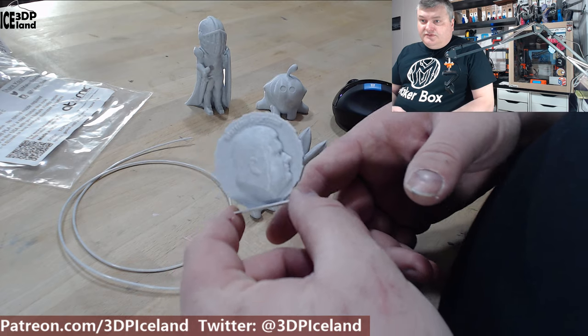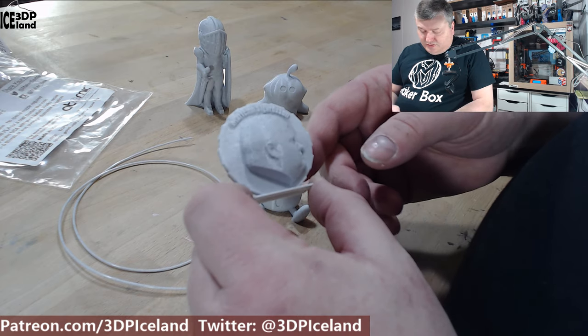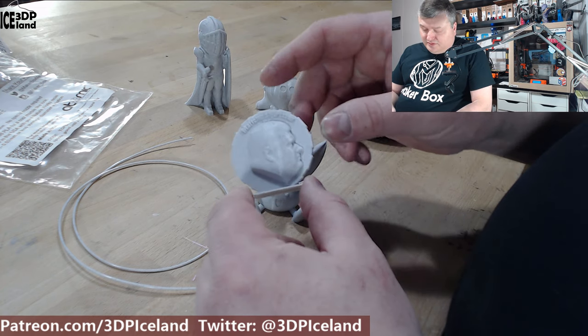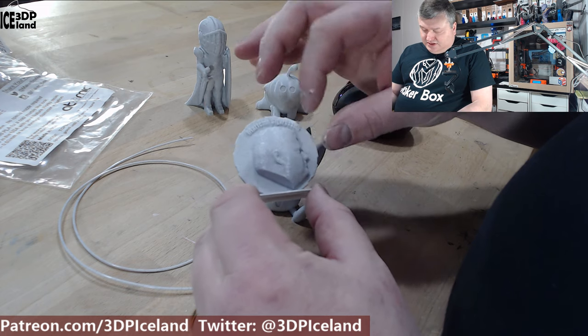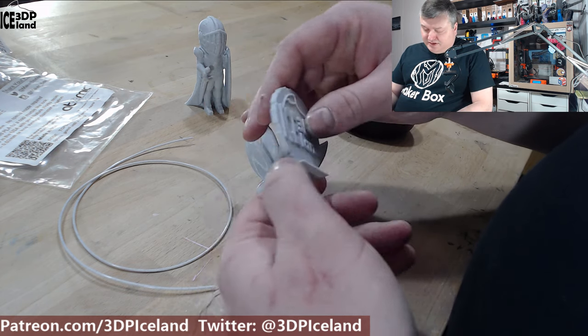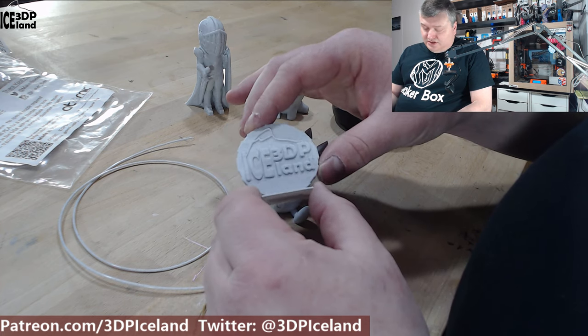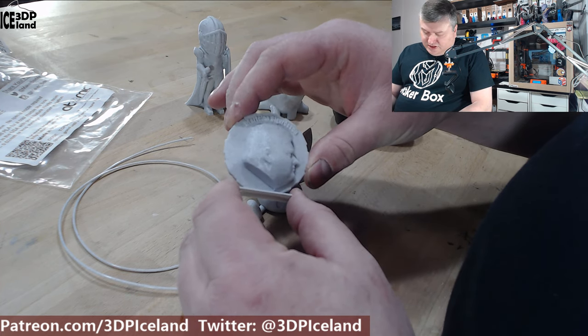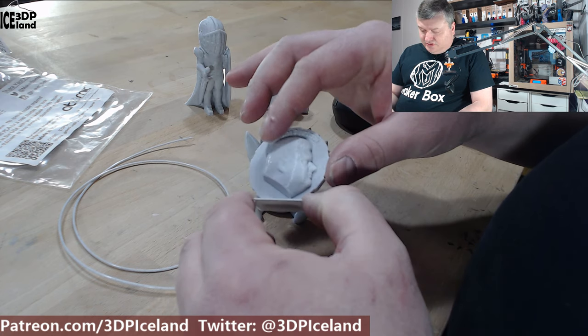Let's look at the prints I did. First I did the MakerCoin and that was coming out excellent. You can see the sparkles or the black particles in the print. The base resin is like a grey material and then there's black particles in it. This print came out excellent — really nice, the letters are pretty clear, and no issues.